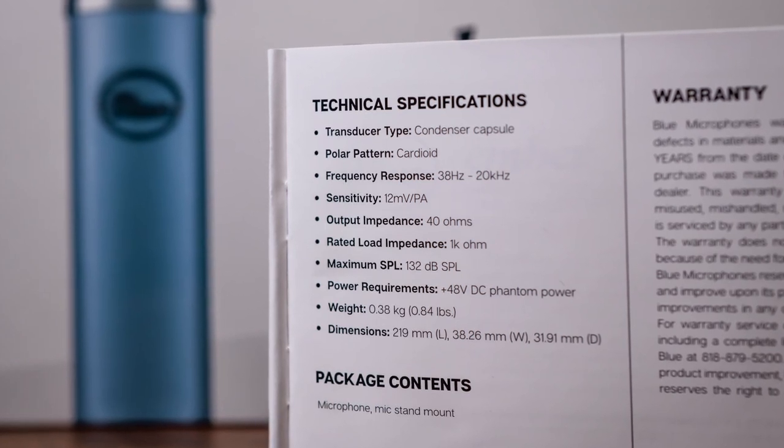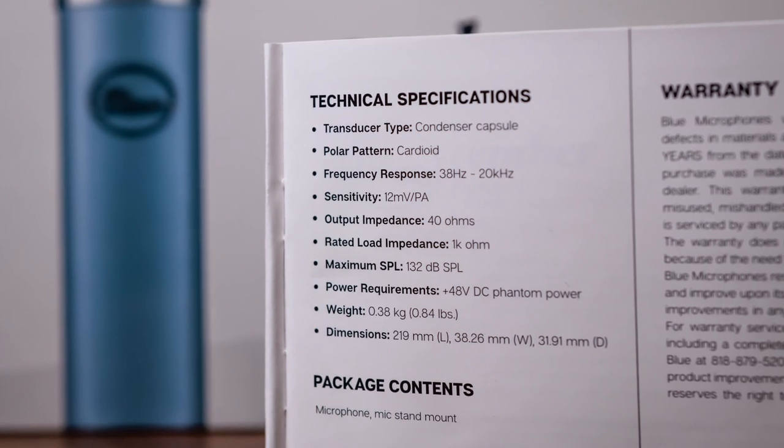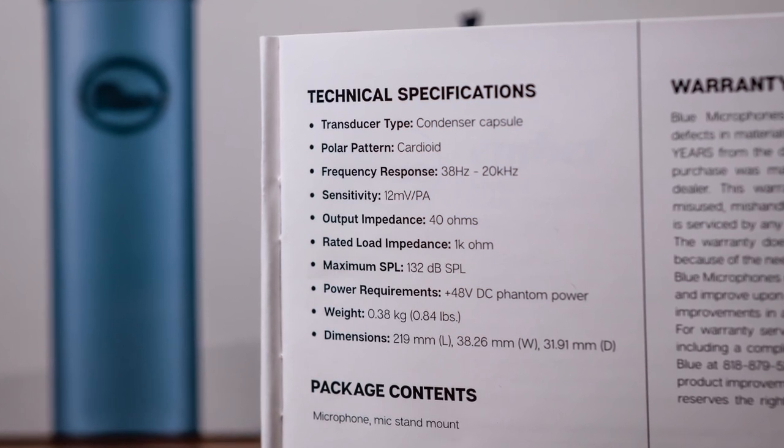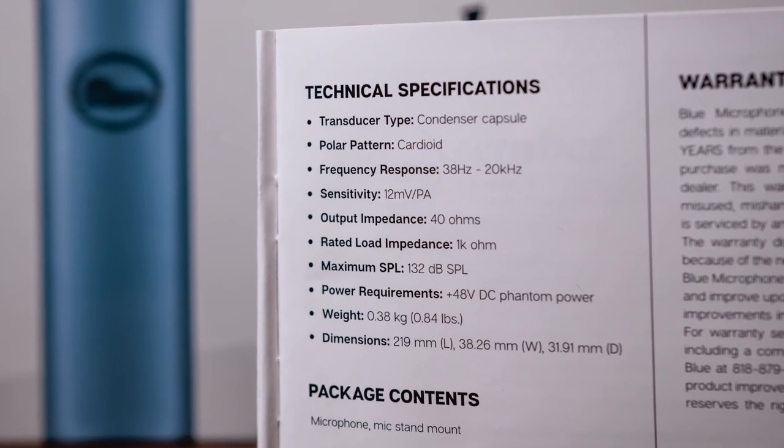Any specs I don't mention will be on screen for you to read. There are some specs I had a hard time finding online — I'm sure as more information comes out about this new microphone, a frequency chart will be released, but I couldn't find one. The Blue Ember is a condenser microphone with a cardioid polar pattern. It requires 48 volts of phantom power, has a frequency response of 38 Hz to 20 kHz, an output impedance of 40 ohms, and a max SPL of 132 decibels.